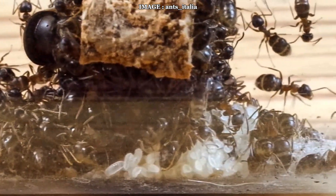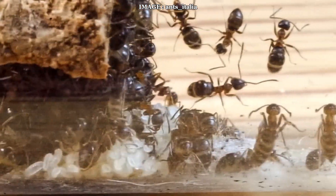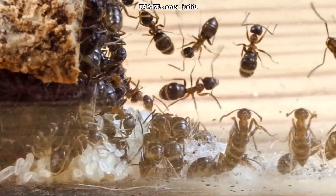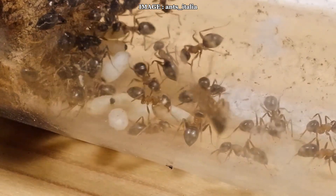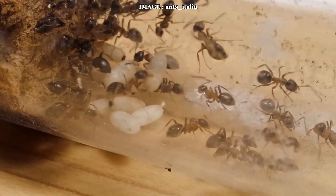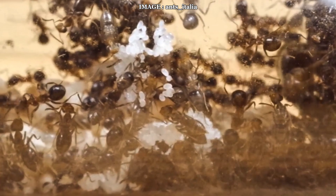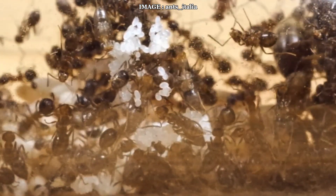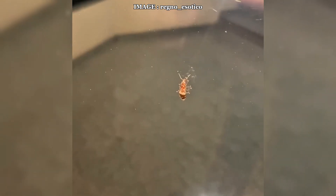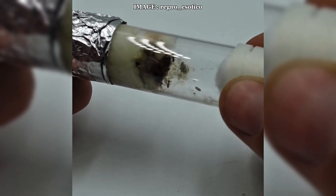Reproduction occurs during nuptial flights from June to early September, usually in the evening or at night. Once mated, the queen starts a new colony completely alone, using a fully claustral strategy, meaning she doesn't need external food during this phase. Lasius emarginatus is a monogyne species, meaning there is only one queen per colony. Their biological cycle follows an endogenous heterodynamic rhythm, meaning they require diapause during the winter. To ensure a healthy colony, you must keep them at 4 to 10 degrees Celsius for about 3.5 to 4 months. This resting phase is crucial for their long-term development.